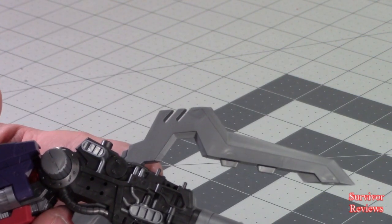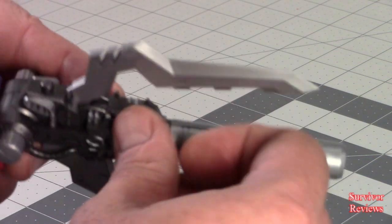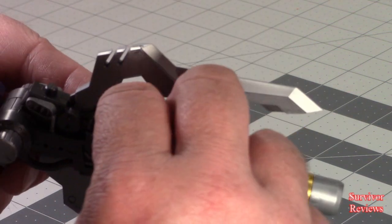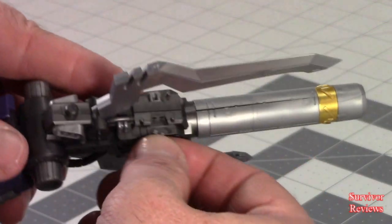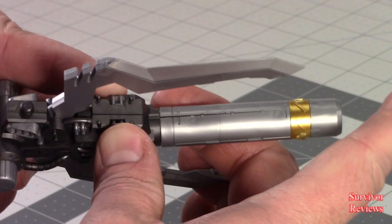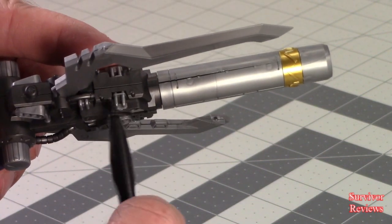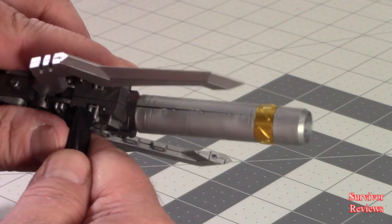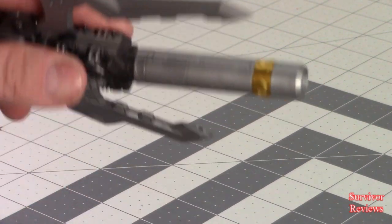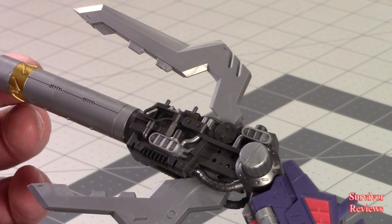I just have one more to go and this one just plugs in here — so this should be relatively simple, theoretically. It should just go in — take my spudger and push it the rest of the way in. There we go, and there we have completed Stage 3, Part 10.